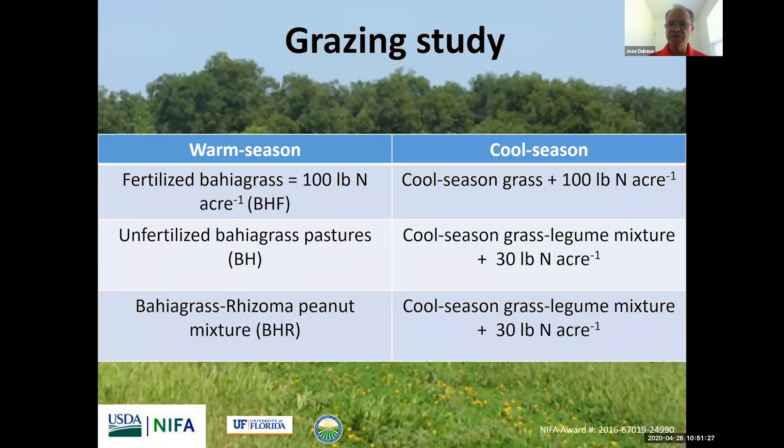Reading across the row, it has the warm season and cool season. The first system is bahiagrass with 100 pounds of nitrogen during the summer, split into two applications of 50. Then in the cool season, late in the fall, we overseed those plants with a cool season grass and 100 pounds more of nitrogen — split as 30 pounds after planting, 30 more three weeks later, and 70 pounds in late January or early February. The total for that system, which we call the grass-plus-nitrogen system with no legumes, is 200 pounds of nitrogen per year.